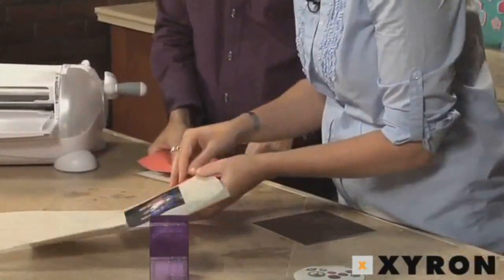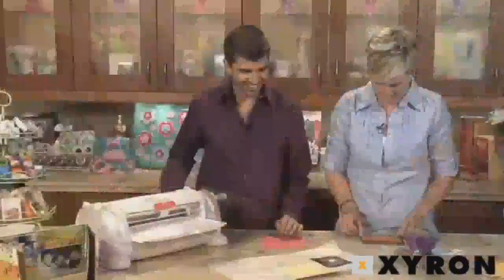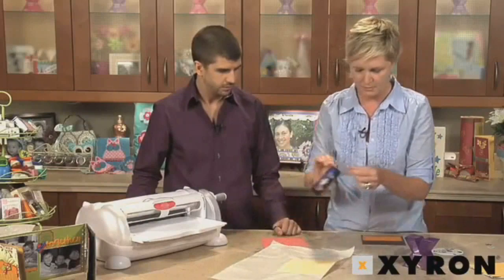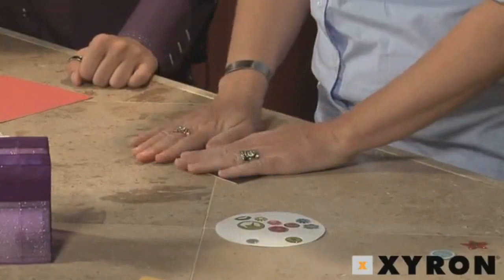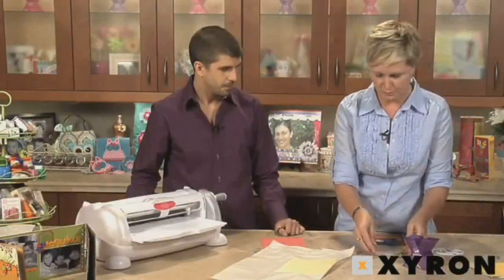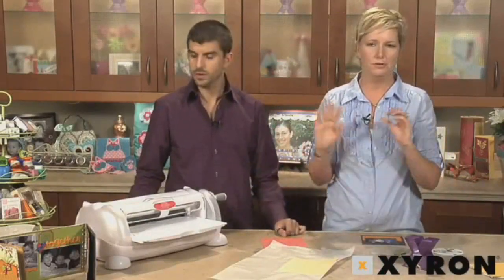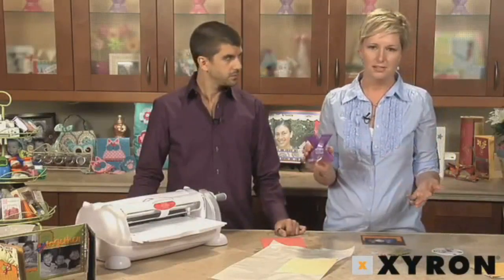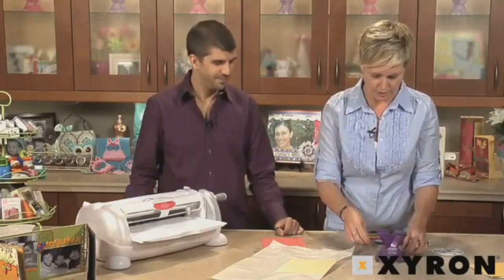I'm going to start putting this page together. Look at how quickly this comes together — everything is literally a sticker. You know how much kids love stickers, and adults love stickers too, because this is all just going to go down perfectly. The Creatopia is great for larger items — mats, 12 by 12 pieces of paper, chipboard, all that fun stuff. But the Xyron 150, also called the X, is great for smaller projects.